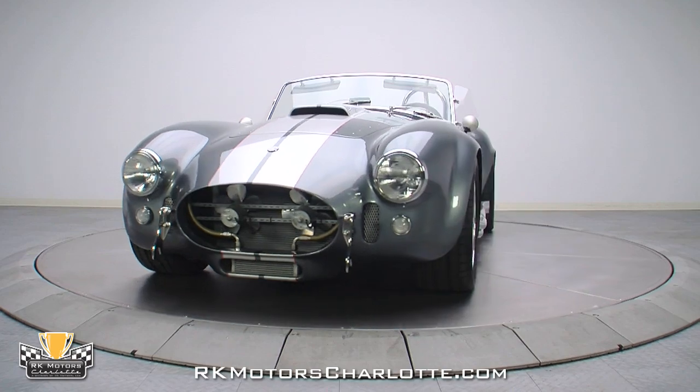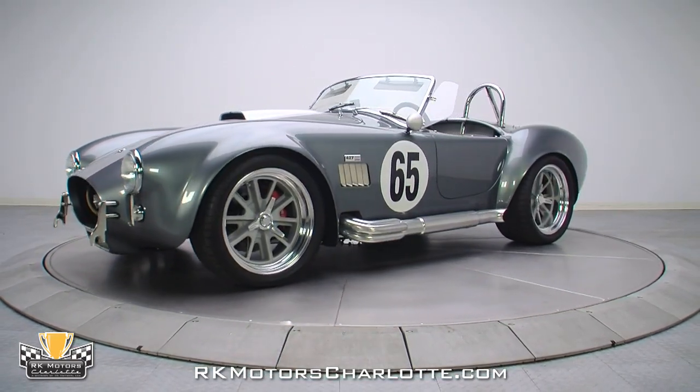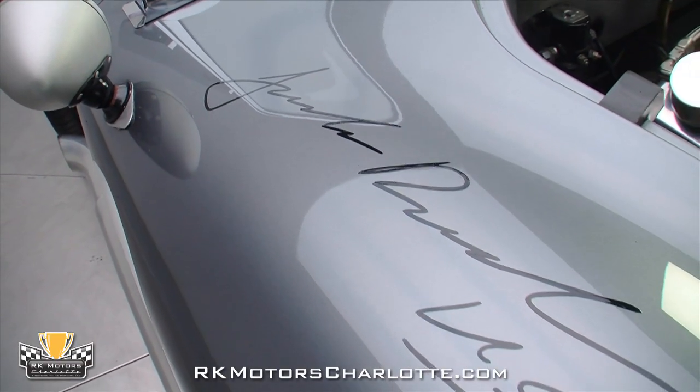This 560 horsepower supercharged 427 replica is a fully sorted and expertly detailed show car that wears a licensed Shelby body and features autographs from both Carroll Shelby himself and legendary engine builder Jack Roush.